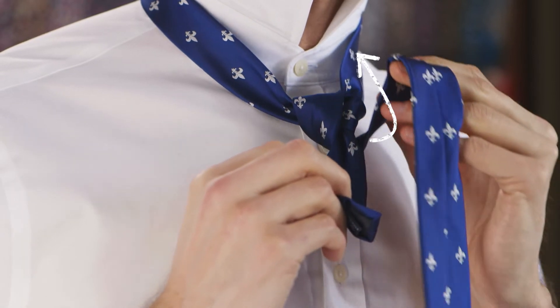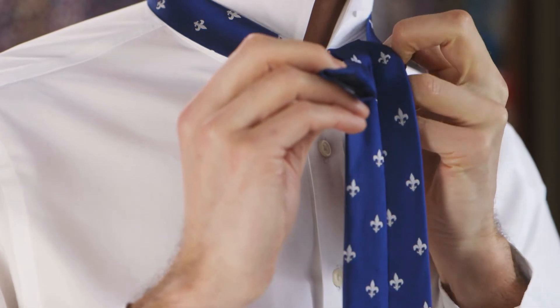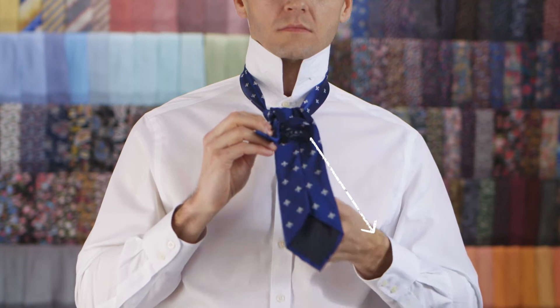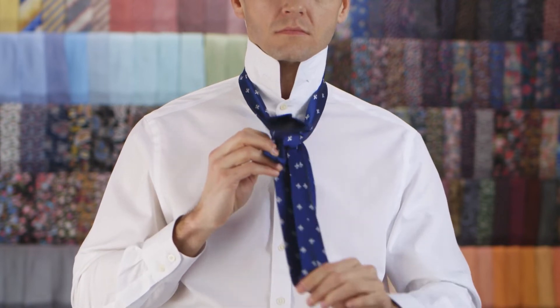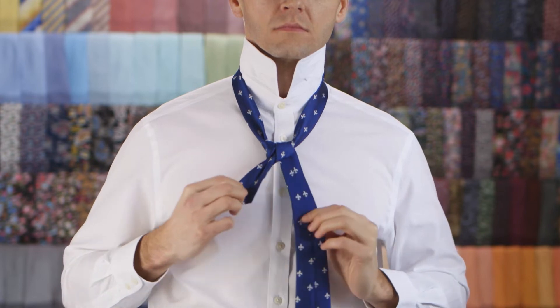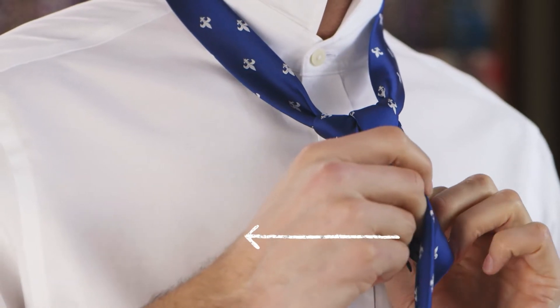Pull it up through the neck loop and then pass it down to your right side. Cross it over the top of the knot and pull it towards your left.